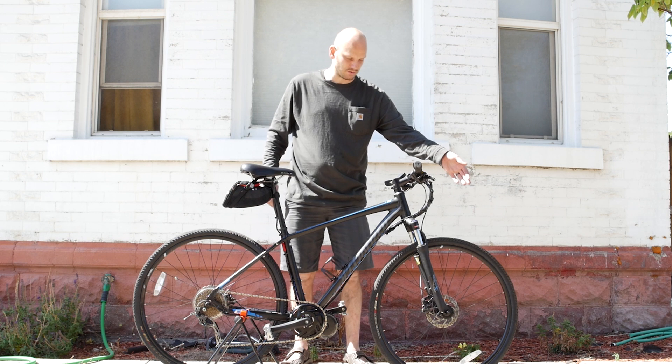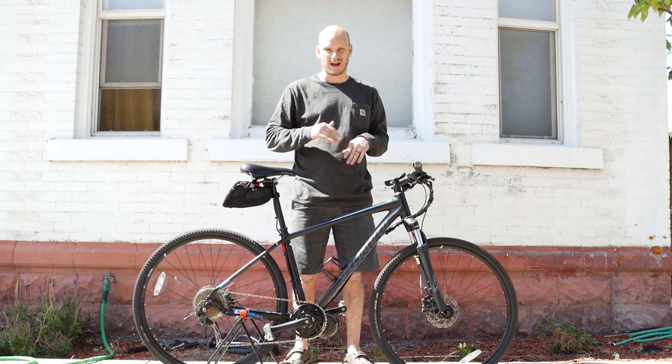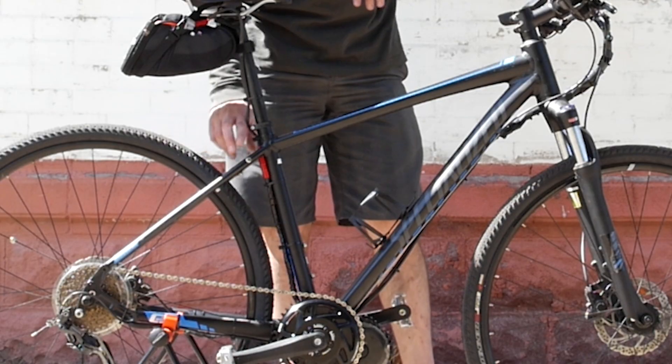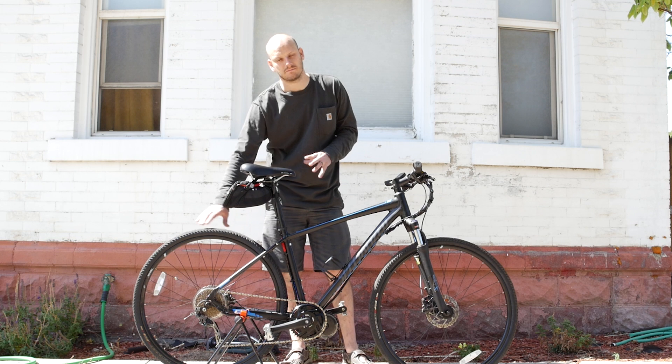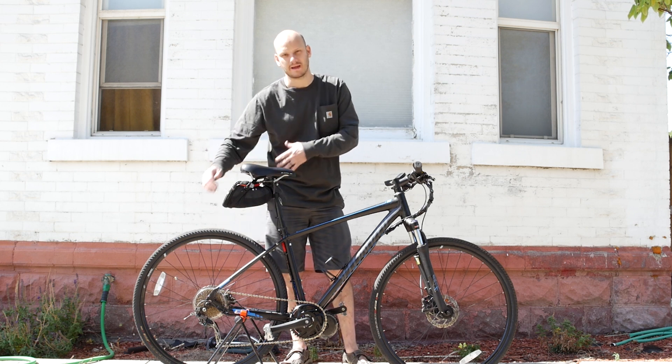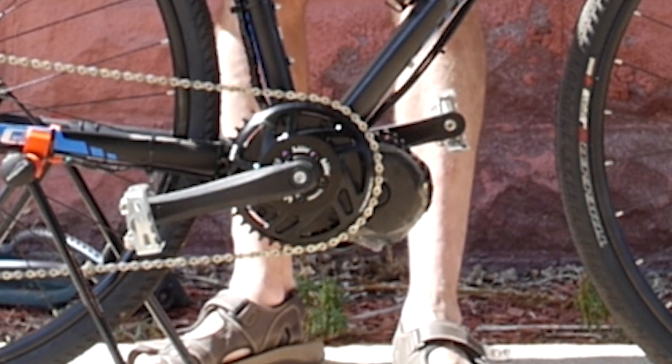Right now this is set up for pavement riding and the front suspension is going to take care of a lot of road imperfections, cracks and things like that. It does have braze-ons for putting a rack on here, so you can put a heavy-duty rack on and add pannier bags or whatever you want. Let's get right into what we did to it — we added a BBSHD motor.